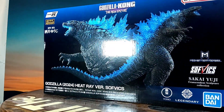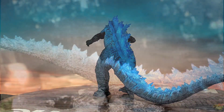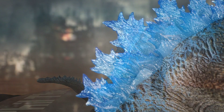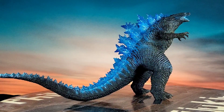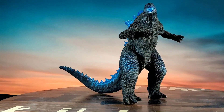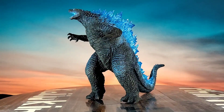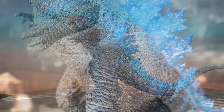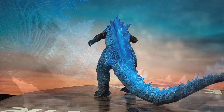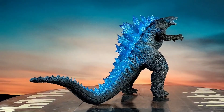Alright everyone, here it is — the Ichiban Show Bandai Namco Godzilla 2024 Heat Ray Version. These figures are pretty big but really cool. They're just over a hundred bucks — this one was about $115 off of toywiz.com. That was the first site I saw it in stock. It's pretty much that price on Big Bad Toy Store, Entertainment Earth, and all that. That site shipped it pretty quick. I've actually had it about a week but I'm just now getting around to it.